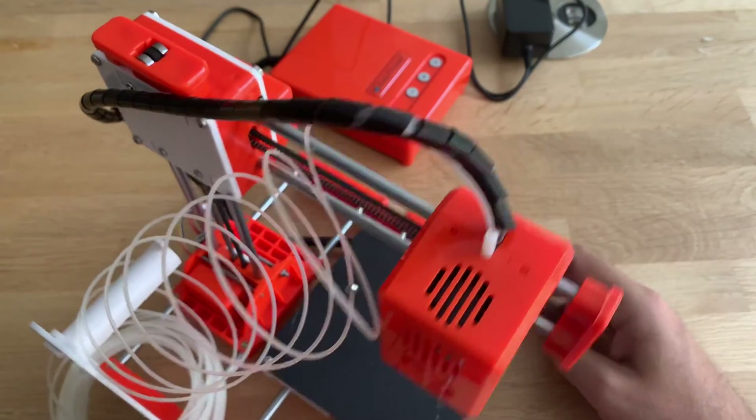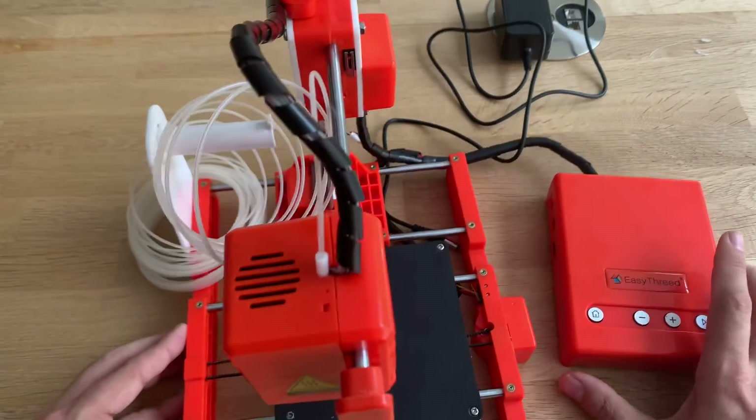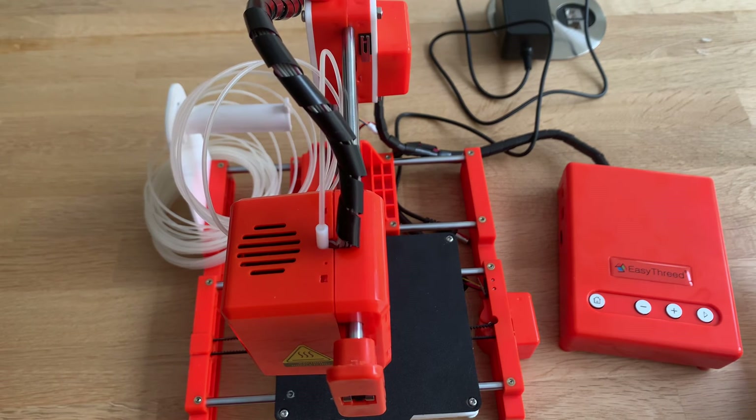Basically that's it, except for the fact that mine isn't working and I can't get it to print. Maybe someone knows what my problem is or what I'm doing wrong. If not, I filed a complaint with Banggood and let's see what they come up with. I hope you enjoyed this little video — if you like it, please subscribe and give me a thumbs up. Thank you, bye bye!